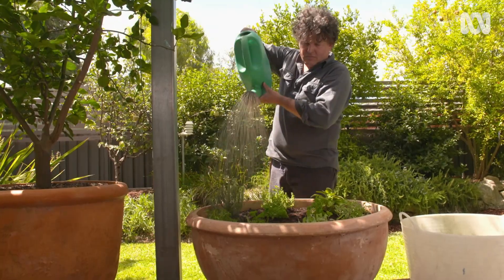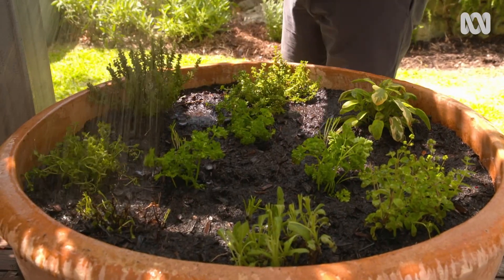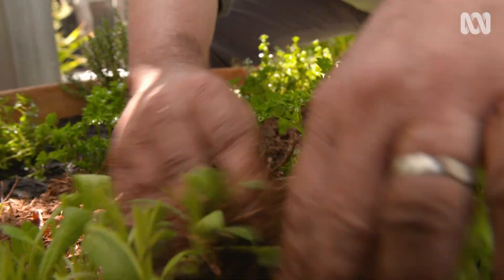I finished the large pot off with an application of liquid kelp to settle the plants in and some lupa mulch to cover the soil.